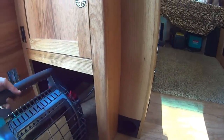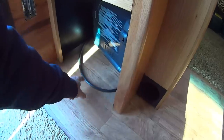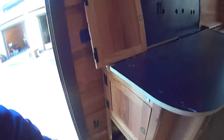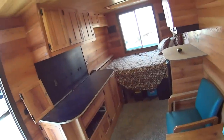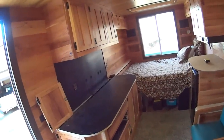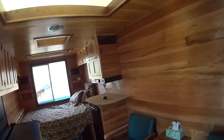When the porta potty is not in here, this spot also works really well for keeping a buddy heater. I've got a gas line that runs from here back to the gas tanks, so you can just pull the little heater out — it works great. I still have to put the door on down here and finish up a little electrical, but it's really coming along. We're anxious to get this out on the road.